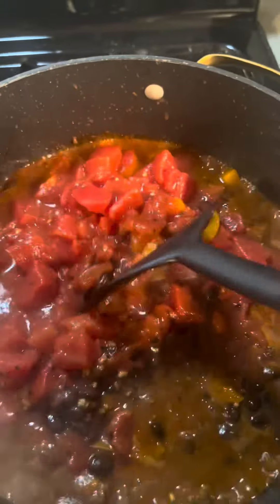Then I added two cans of beans, two cans of tomatoes, and a whole lot of beef broth until it turned into chili soup. You see all that goodness hiding underneath? Then you need to boil it down. I don't add any additional seasonings until after it's boiled down.